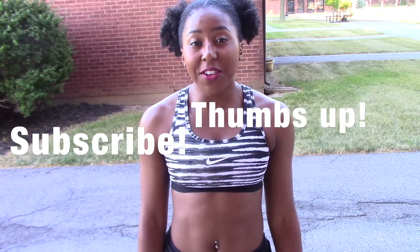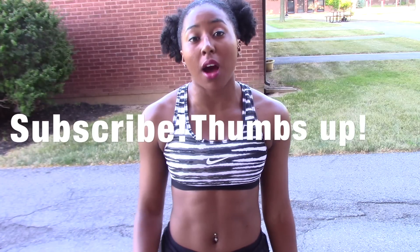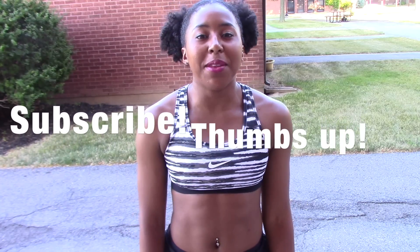Hey y'all, it's Jessica, and today I'm going to be doing a tutorial on how to do a front handspring. If you have a request for a tutorial that I haven't done, you can comment that down below and I'll do it. Be sure to give this video a thumbs up if you liked it.